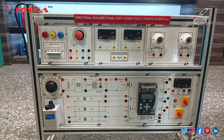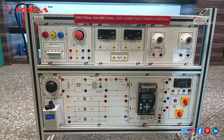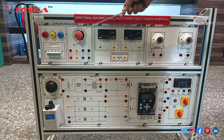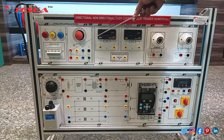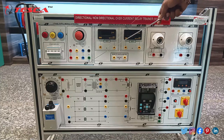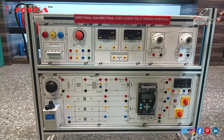We will start with the components of the directional and non-directional overcurrent relay trainer. All three indicators for the different phases R, Y, and B have been given. A three-phase supply is being provided, and there is an emergency stop — in case of any emergency you can tap this and the system will stop. Force ports for R, Y, V, neutral, and earth phase have been given.